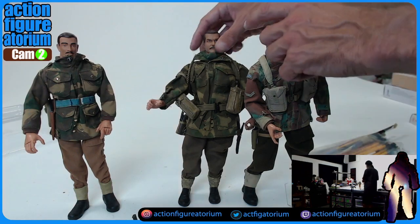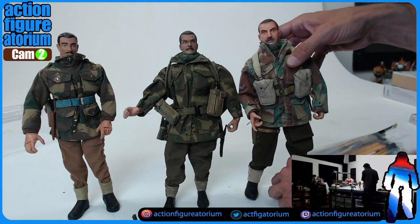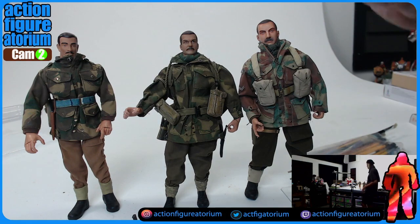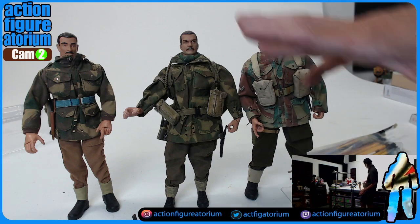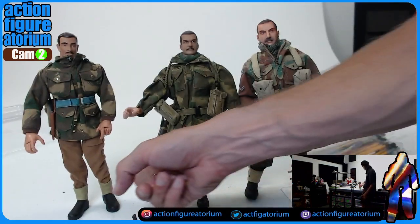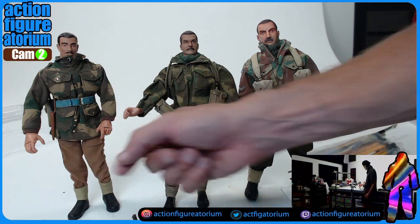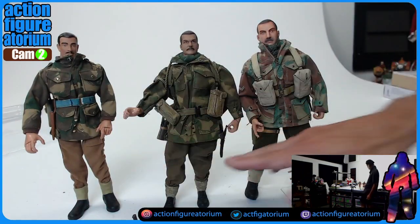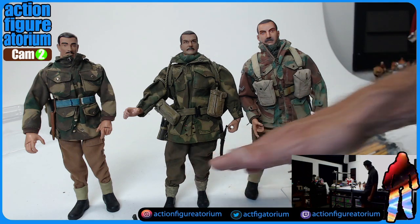I would say you'd be hard-pressed not to pick the Dragon Models above the other guys. The last thing I want to touch on is the uniforms. You can see that the G.I. Joe has these sort of cheap brown pants and shoes with spats — rubber coverings over the leggings. Same thing with the Ultimate Soldier — he's got almost the exact same ones, but better-looking olive green pants.